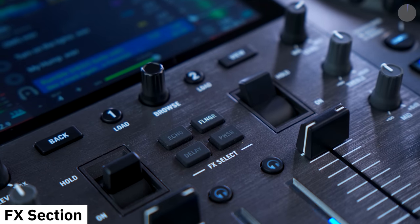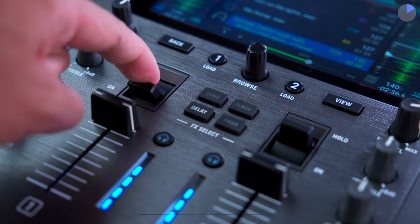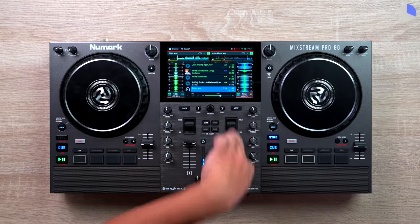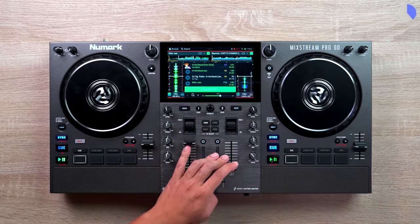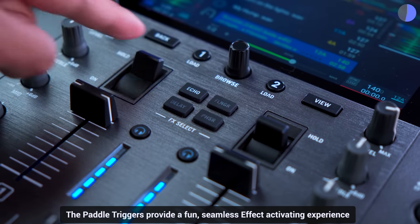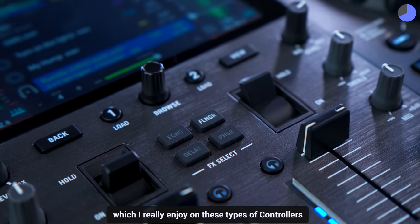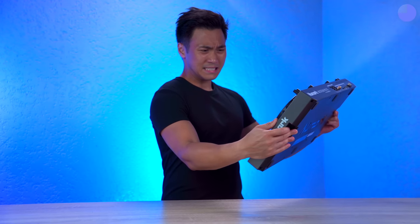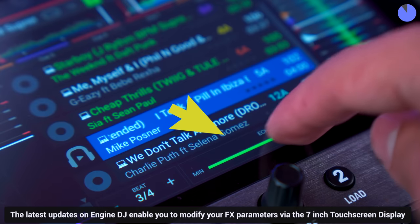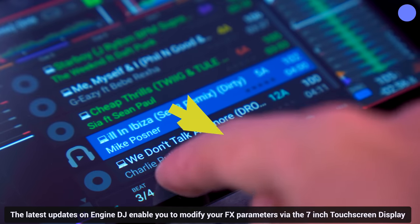The effects section on the Mixtreme Pro Go is well equipped with dedicated buttons for classic effects like Echo, Delay, Flanger, and Phaser. These effects are must-haves for any DJ during mixing, and the paddle triggers provide a fun, seamless effect-activating experience. While the absence of wet/dry knobs is noticeable, the latest updates in Engine DJ enable you to modify your effects parameters via the 7-inch touchscreen display.